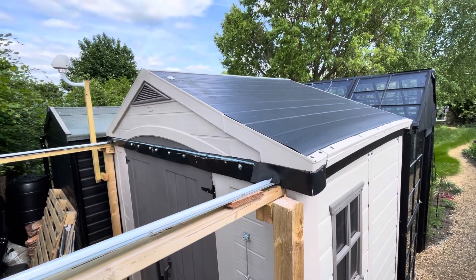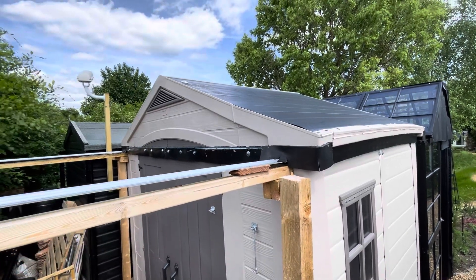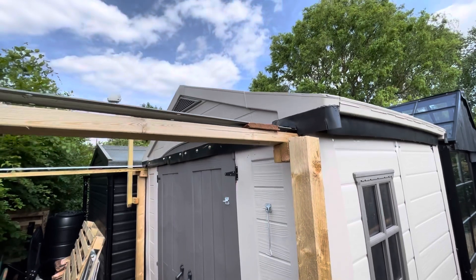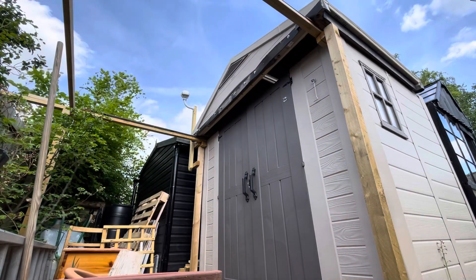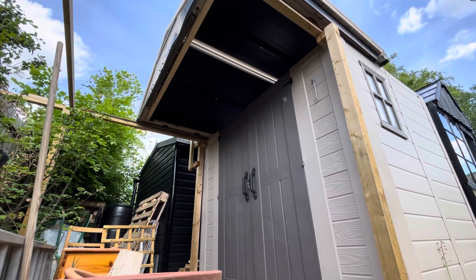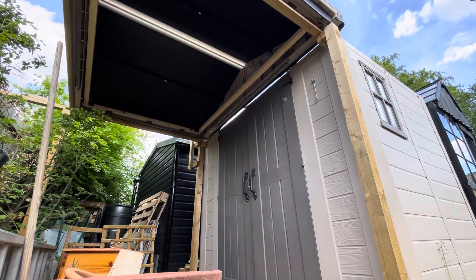In case you didn't see the first video, the observatory is based on a modified plastic Keter six-by-eight foot shed, very similar to the design which Astro Bloke Glenn published on his YouTube channel. I strongly recommend you take a look at the Astro Bloke YouTube channel for a more in-depth guide on how to build one of these.